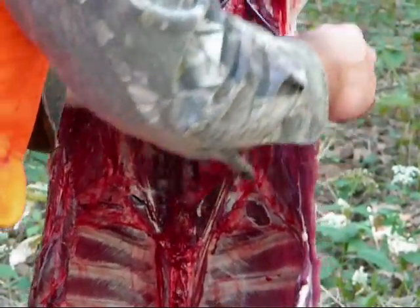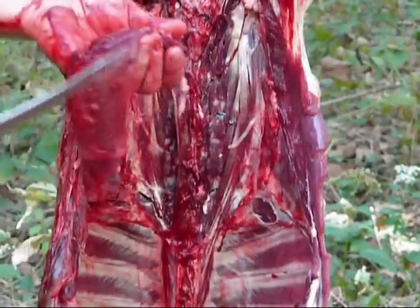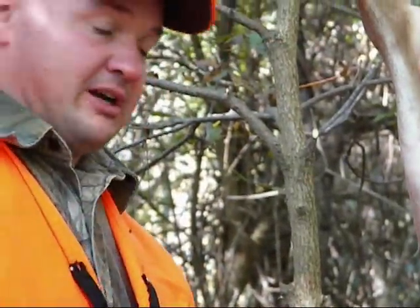Of course, you have to clean it up because we're out here in the woods — we like to process our own. We like to make sure we don't have that community processing where we don't get everybody's meat. We get our own. Now we're going to do the back straps.